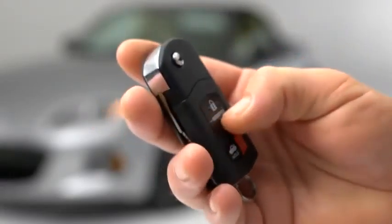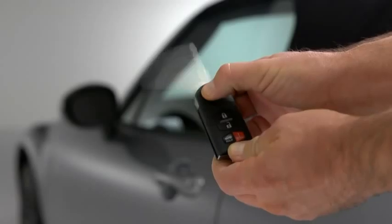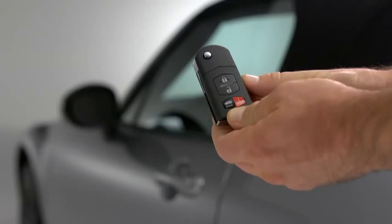To turn off this alarm, press any button on the transmitter. To extend the key, press the release button. To retract the key, rotate it into the holder while pressing the release button.